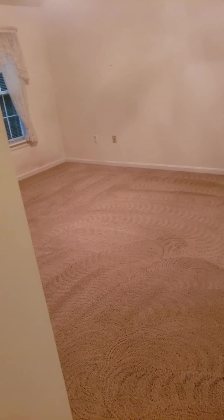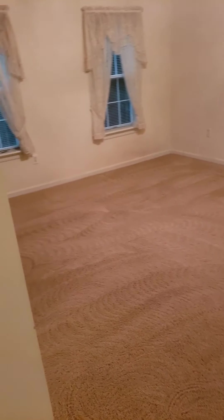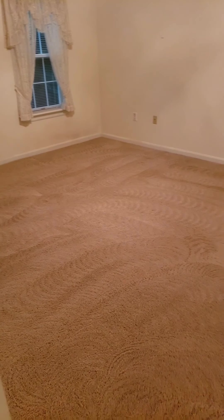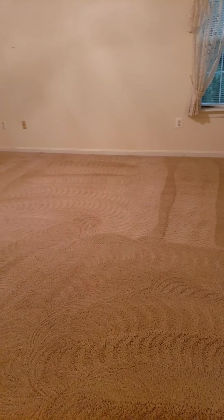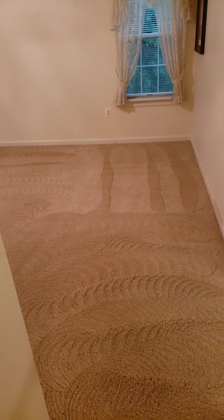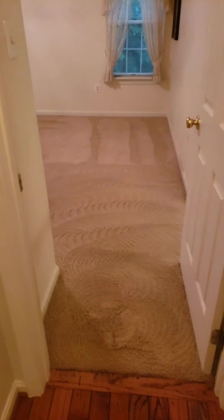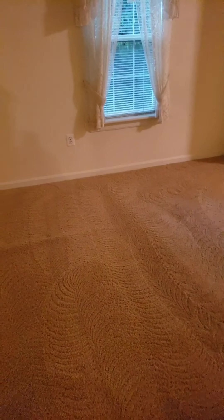Alright pros, this is what it looks like — the after. I promised you guys I would give you after footage. Looks completely amazing. Total transformation. What do you guys think? There's that second room — I can shoot it from this angle too.